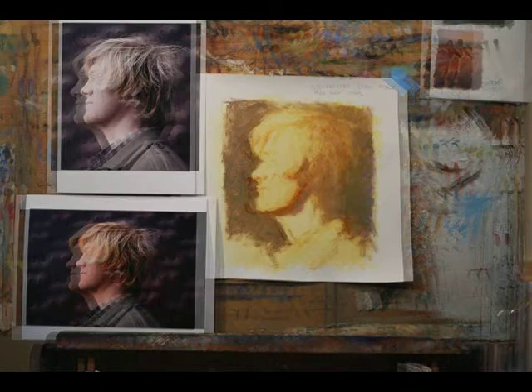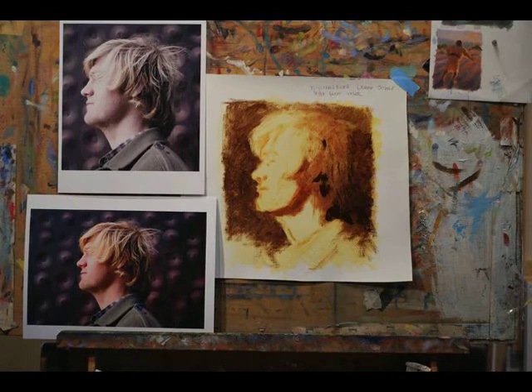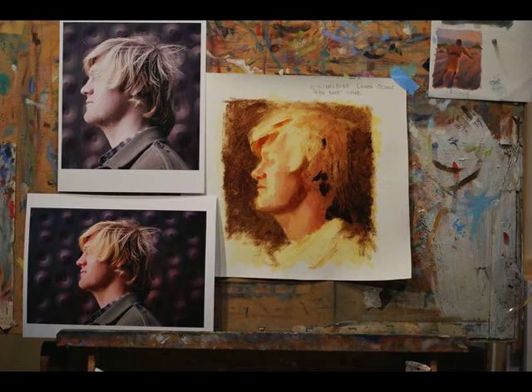Greetings all. Today I'm doing a demo of Josh. I was particularly drawn to the wildness of his hair and the light on his face. This is a sketch for a painting I plan to do.